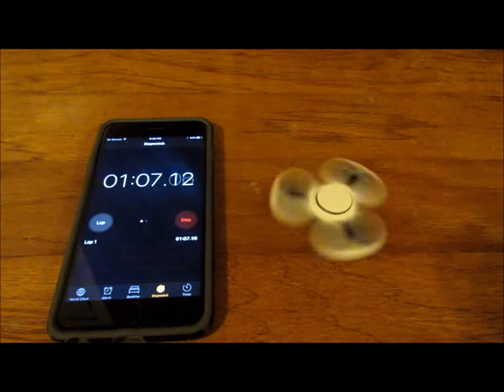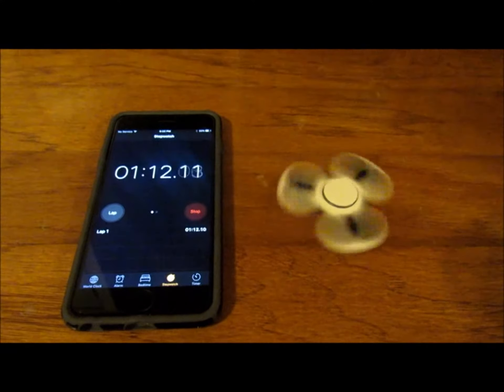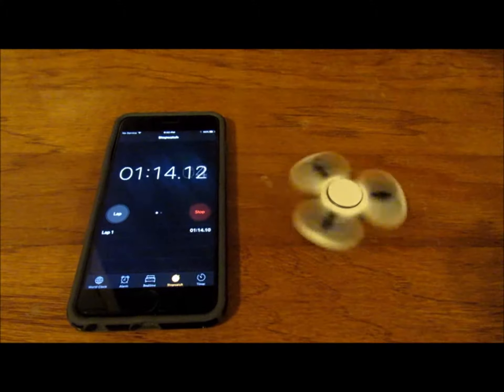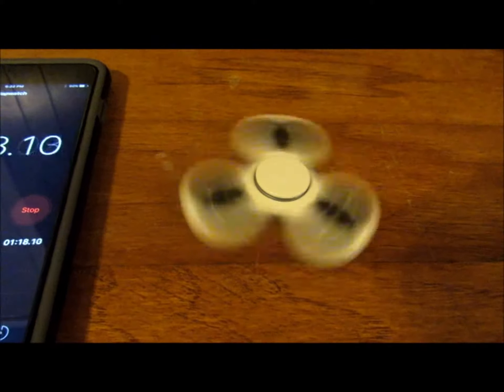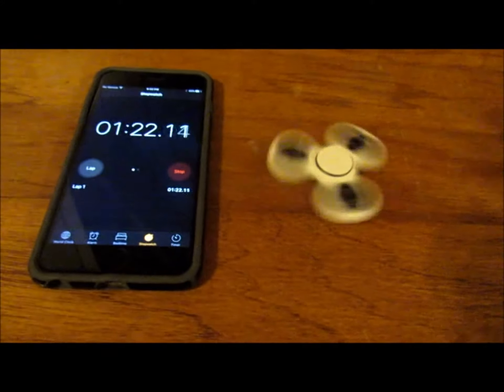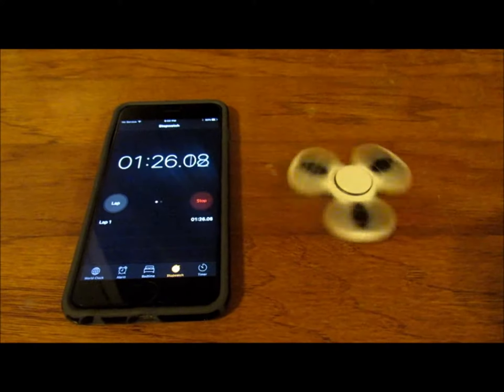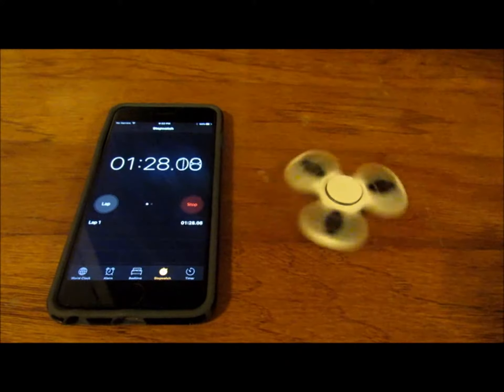It's slowing down a little bit. That is so cool — the other one was like 13 seconds and this one is over a minute! The bearings make all the difference.